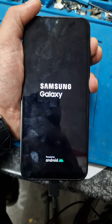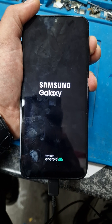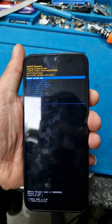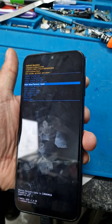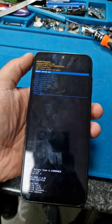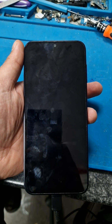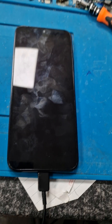You go to Samsung recovery, then use volume down to navigate to wipe data/factory reset, and press the power button to confirm. Press volume down again with the power button to confirm, and wait for it to finish. After it finishes, reboot your system again with the power button — and the job is done, back to normal.